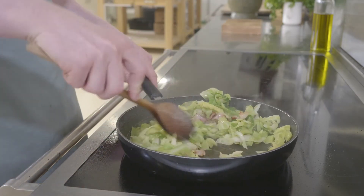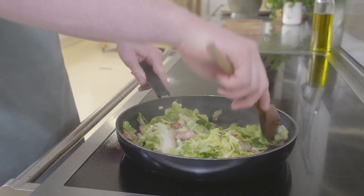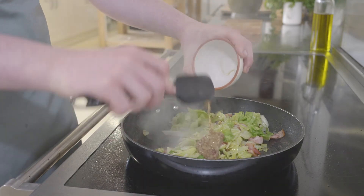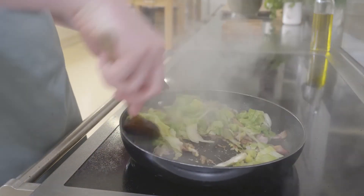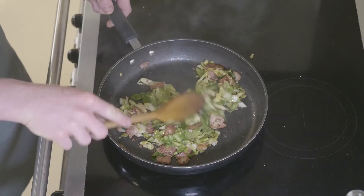All we've done here is cook the cabbage so it's nice and soft — it doesn't need long, just around 30 seconds. Once the cabbage is in the pan and we've given it a really good mix, all we need to do now is add the mustard and some seasoning.